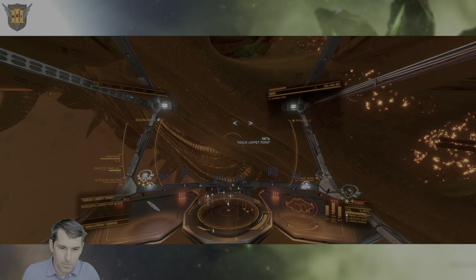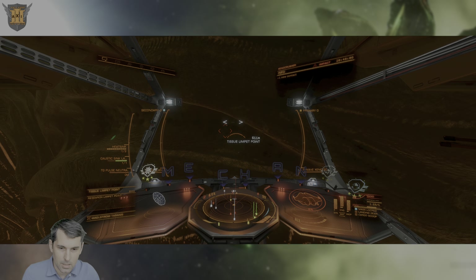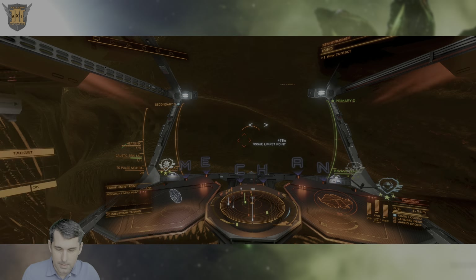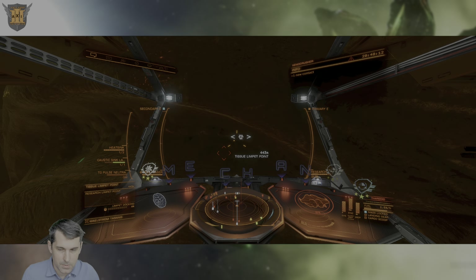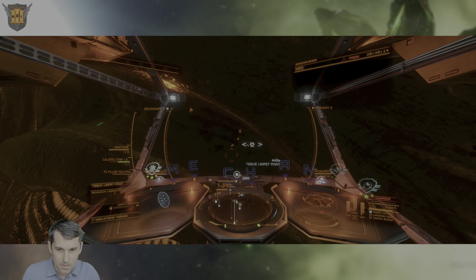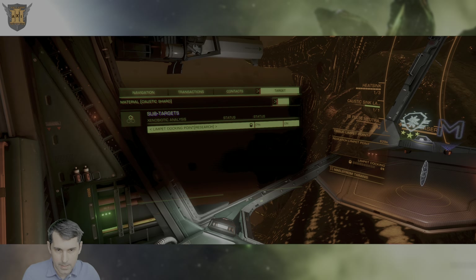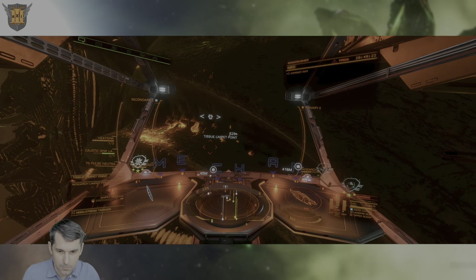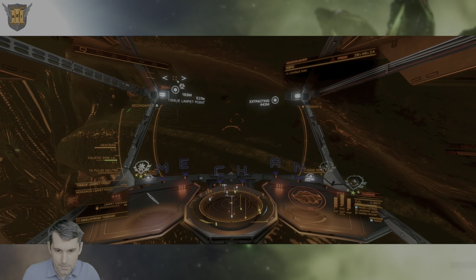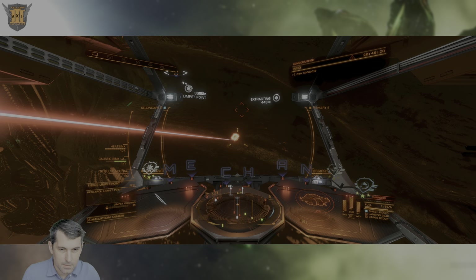Here is one of the Limpet points associated with the Titan hull itself. You need to sub-target the Limpet docking port to be able to fire Research Limpets at it. You can actually target more than one at any point in time, so with a single Research Limpet controller you can fire up to three Limpets themselves.